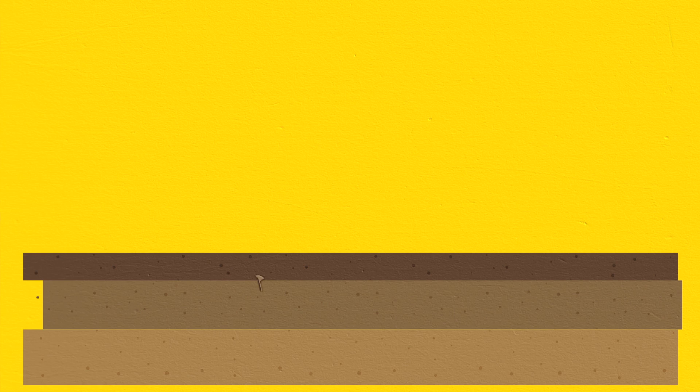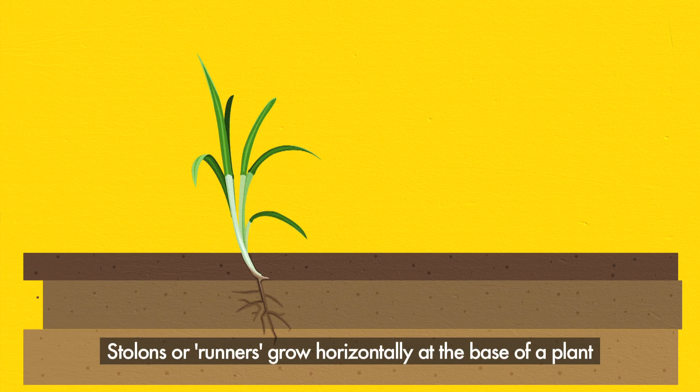Stolons, sometimes called runners, are growth shoots emerging from auxiliary buds at the base of a plant. They grow horizontally just below the soil surface and will develop roots at subsequent internodes, in turn developing entirely new plants. This is a form of asexual or vegetative reproduction.